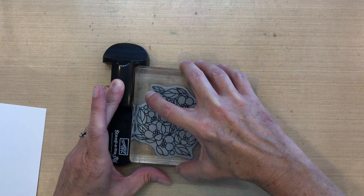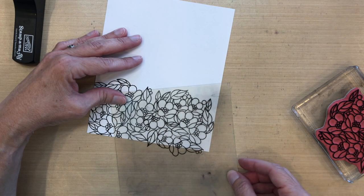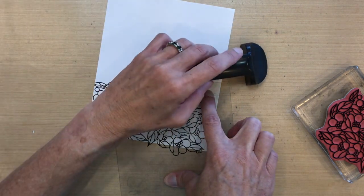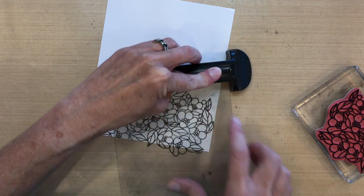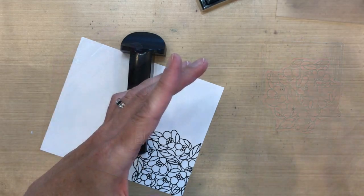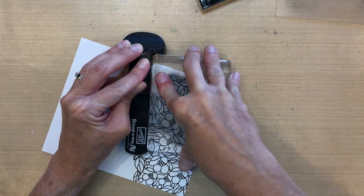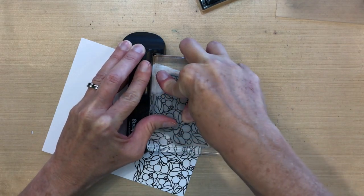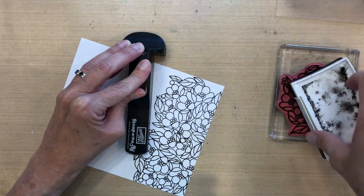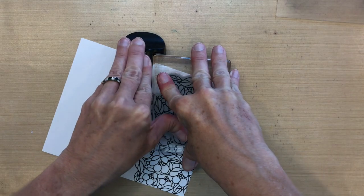I want to see where I'm stamping this next one, so I'm going to use my stamp-a-majig and position it just right next to the previous stamp — I am going to overlap them just a little bit, but I'm not worried about it because I'll cover it up later with some flowers that I'm going to cut out. I'll ink this up again with Versafine Black Onyx, stamp it down, and hold the stamp-a-majig in place while I re-ink it since I have a dry ink pad.